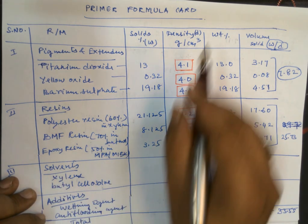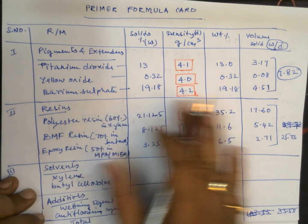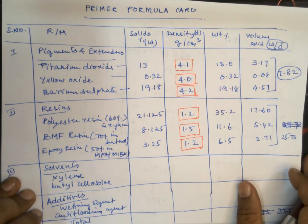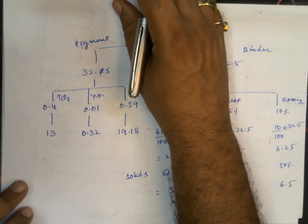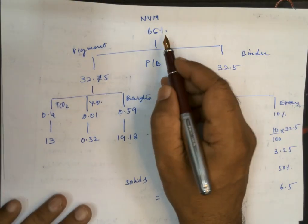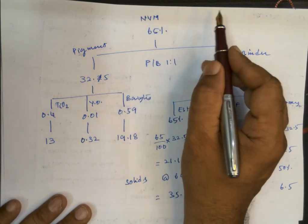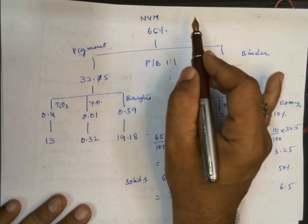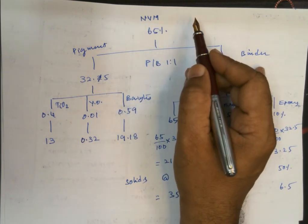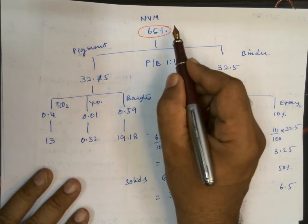Based on these reference values, we are going to work out the formula. Our expected non-volatile material of the paint — the solid content — should be 65%, as the client requires. So 65% is our required value that we are going to achieve.